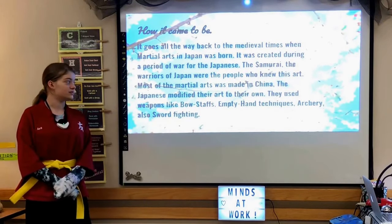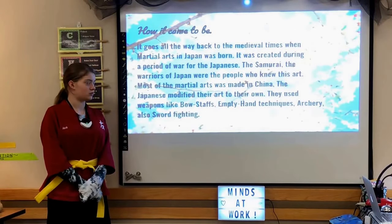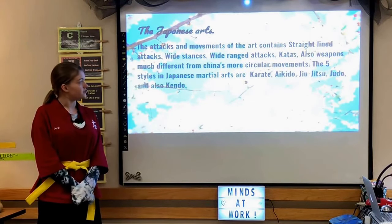Most of the martial arts originated in China, but the Japanese modified it to their own. They used weapons like bow staffs, empty-handed techniques, archery, and war fighting. The attacks and movements contained straight-lined attacks, wide stances, wide-ranged attacks, katas, and weapons — much different from China's more circular movements.